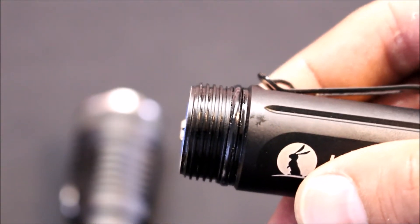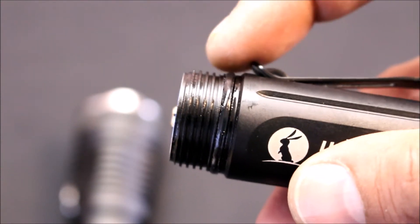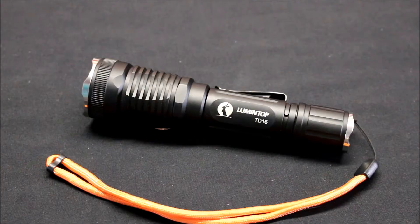A nice feature of this light is square threading to prevent cross threading. The runtime is 40 hours on the low setting at 20 lumens, 8.7 hours on medium at 160 lumens, and 2.2 hours on high at 920 lumens. It also has a runtime of 4.5 hours on the strobe setting, also at 920 lumens.